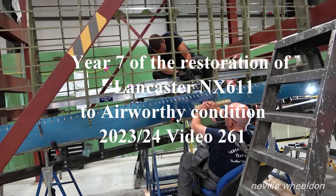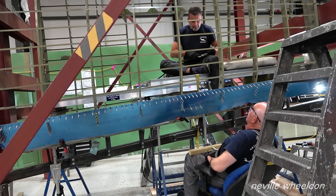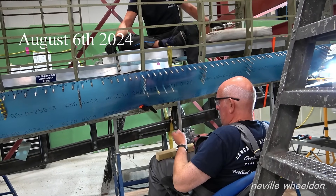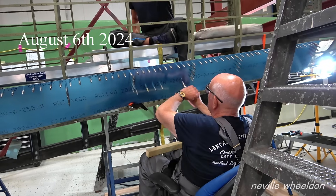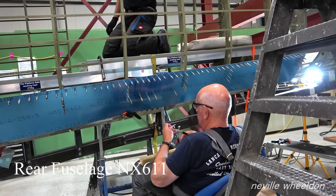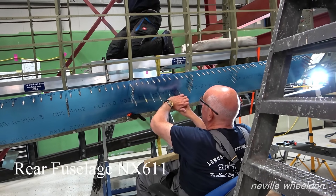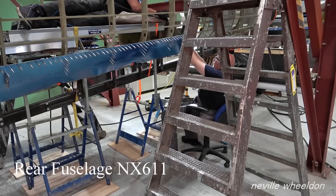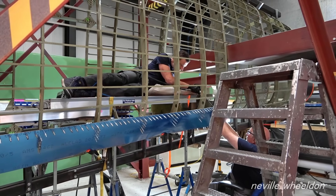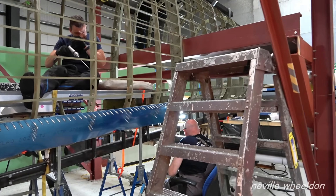Hi, this is video 261. I will check on Dennis making the pattern for creating lightning holes in the ribs for the port side trailing edge. Chris making the second half of the first former for the nose section. Aidan and Andy finish off the FN5 turret - the turret which came from Cambridge a few weeks back as a donor for the turret rings for NX611. We start with Dave and Terry fitting new skins to NX611 rear fuselage.